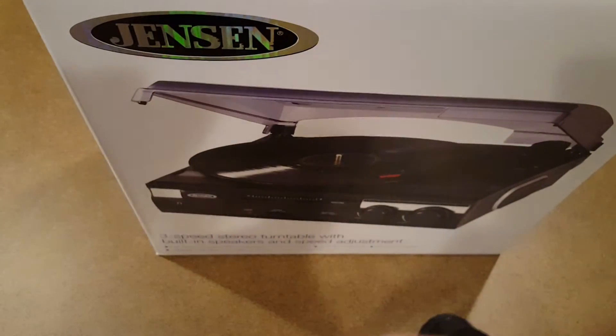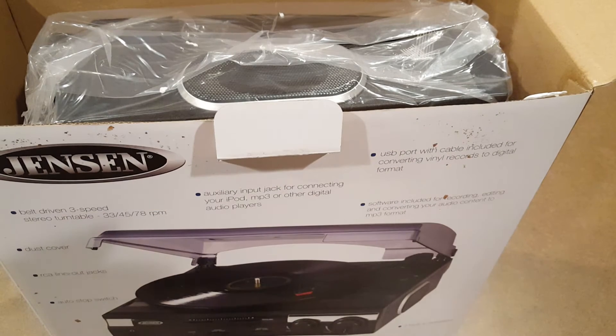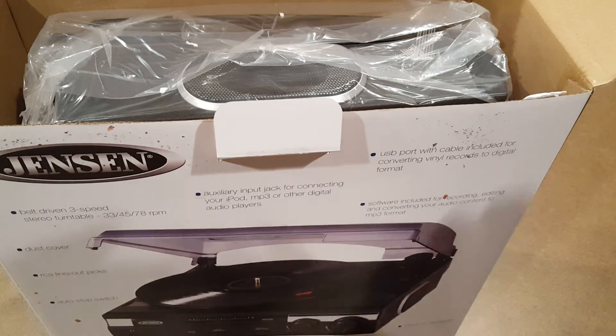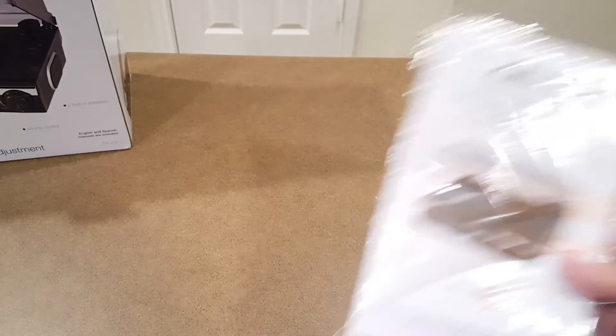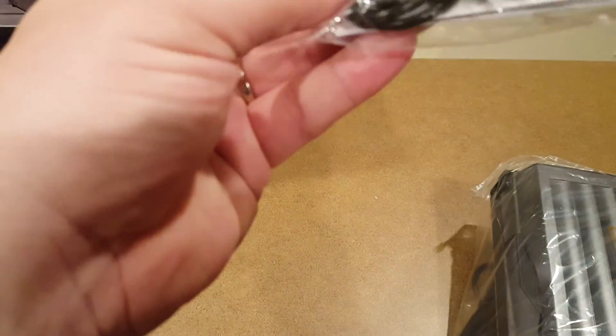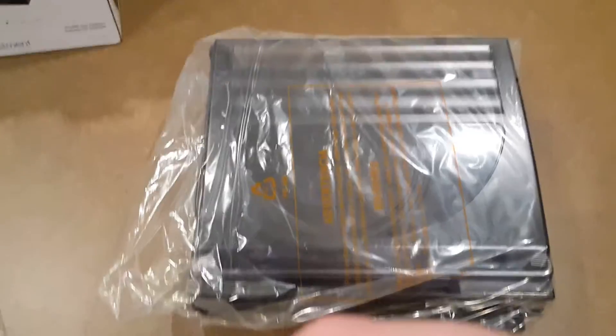So I'm going to pop this open. This is a very inexpensive option — Crosley cruisers run about $80 to $120, and the collegiate I unboxed was about $120 brand new. Inside the box you've got the instructions, the software, the USB cable, and the turntable itself.